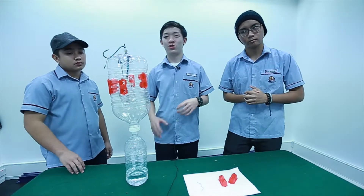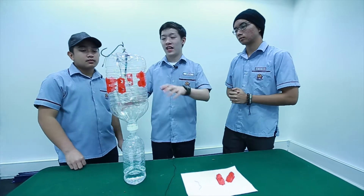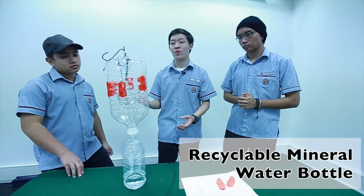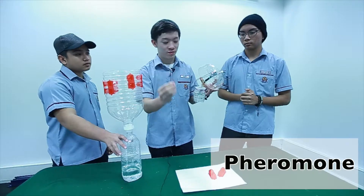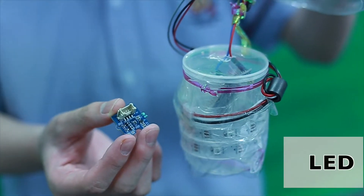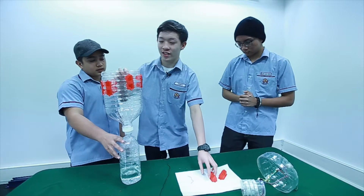Alright, so let's break down our solution — the Pheromone E-Trapper. The outside is a recyclable mineral water bottle. Inside, there's this string which is the pheromone lure. And there's an LED. And this red thing is a one-way design trap.